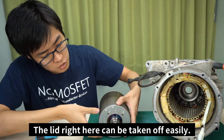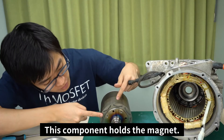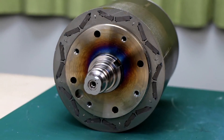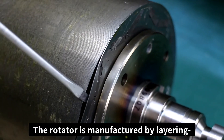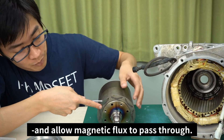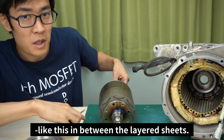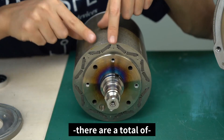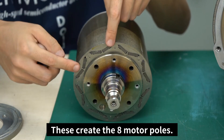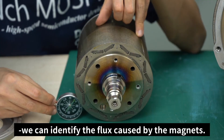Let's take a close look at the rotator. The lid right here can be taken off easily. This component holds the magnet — there's a hole in the steel sheets which holds the cylindrical magnet. The rotator is manufactured by layering steel boards which are punched through. These sheets are called electrical steel sheets and allow magnetic flux to pass through. The magnet is inserted in between the layered sheets. There are a total of eight pairs of magnets inside the rotator, creating the eight motor poles. By putting an azimuth magnet close by, we can identify the flux caused by the magnets.